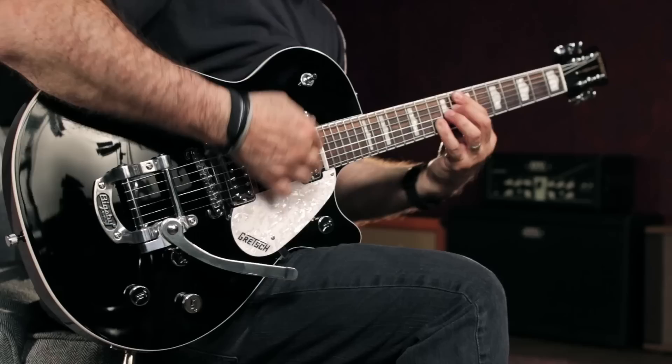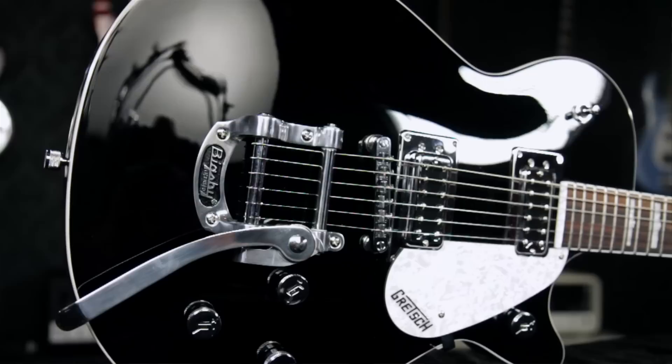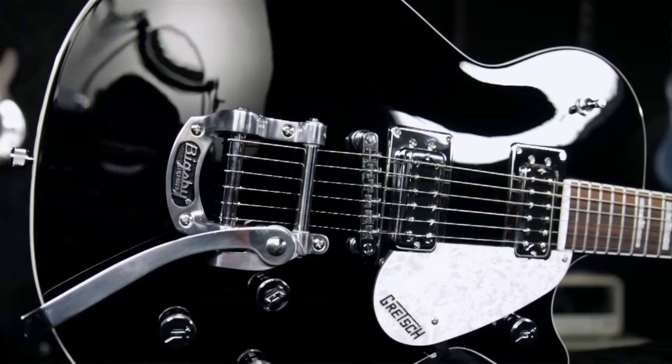This is a really great setup that allows you to adjust the individual volume controls when you've got the middle position selected. This is a great-sounding guitar at a stunningly affordable price.